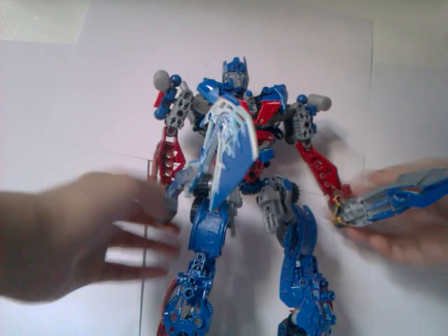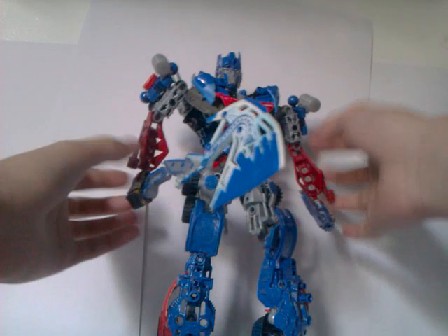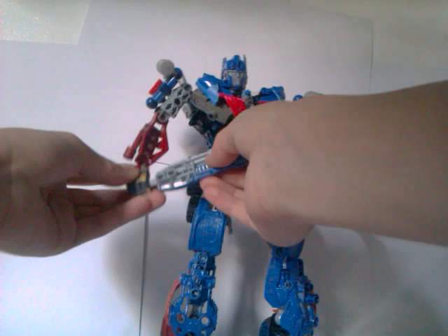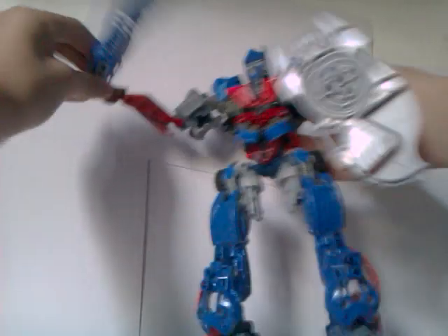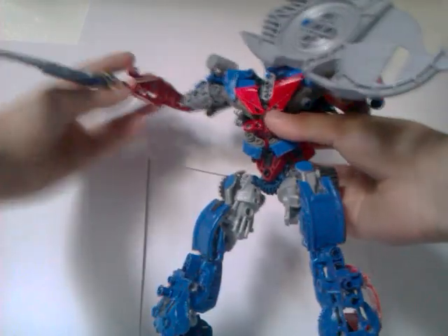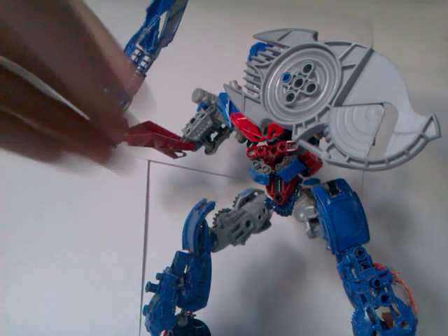Let me just attach this piece. There he is with his two melee weapons — his axe and his blade. Now I'm gonna take the blade, stick it on this hand, and it's time for the shield. Pretty nice. I'm just gonna stand him in a pose here.